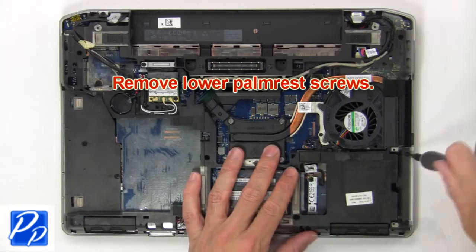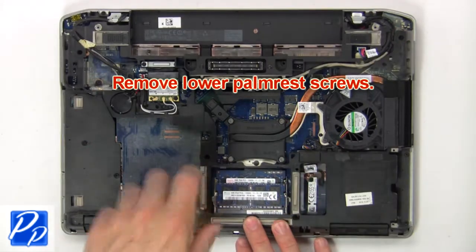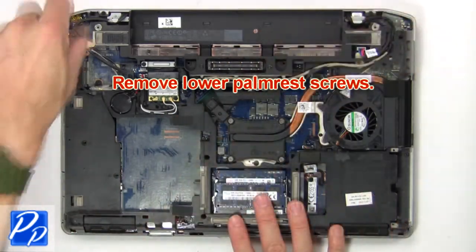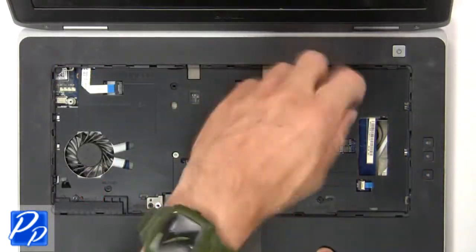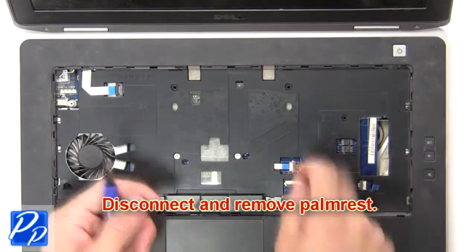Now remove the lower palm rest screws. Then remove the upper palm rest screws. Now disconnect and remove the palm rest.